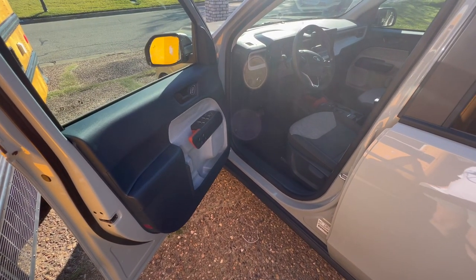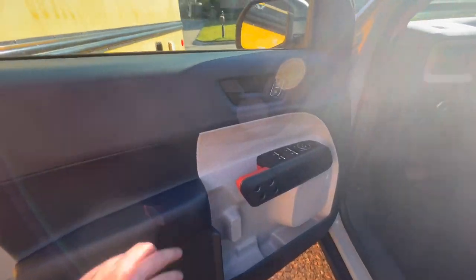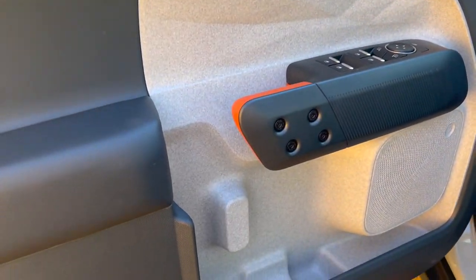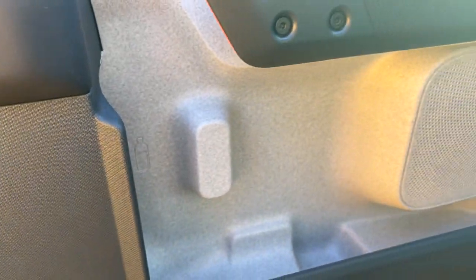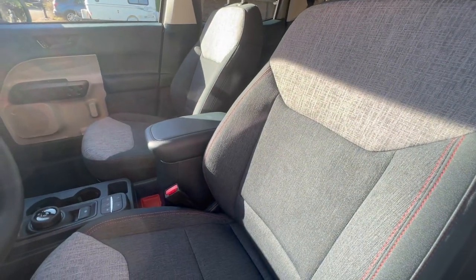The interior, while plastic to keep the cost down, is done very nicely. You can see they have these different textures and dimensions here — it feels nice and does not feel cheap at all. It can fit a whole one-liter water bottle in the door. Plenty of storage. It has orange accents and blue as well in the seats — it almost looks kind of like denim, but it looks really nice, honestly.